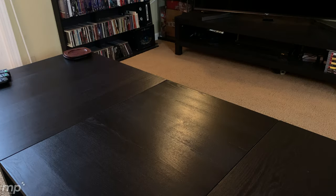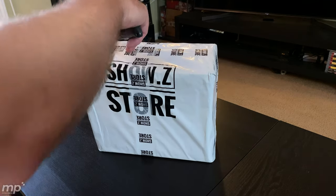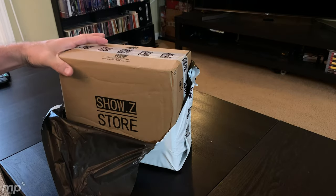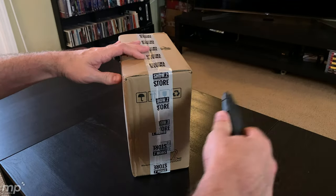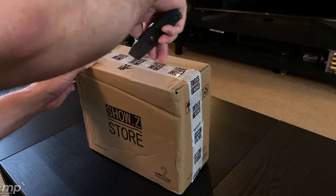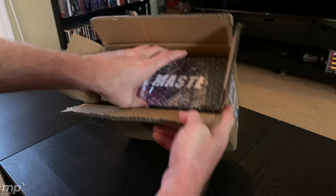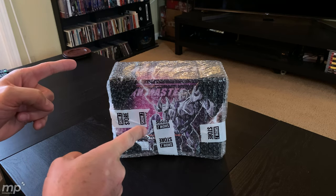Today we're going to look at something that I just got in from ShowsyStore.com. I don't know what this is, I don't remember what I ordered, but let's pop it open and find out. Nice ShowsyStore box here — two-year anniversary. Ooh! Oh man, that is so cool. That is the Dark Master, the worn version.